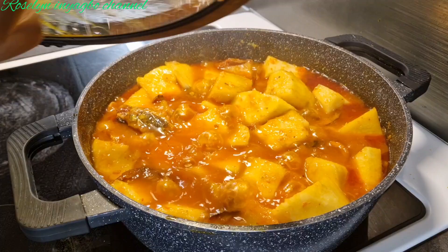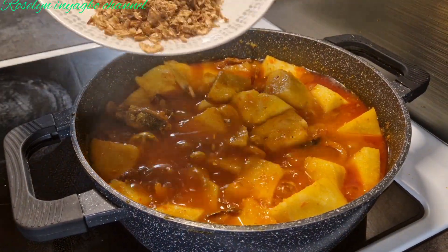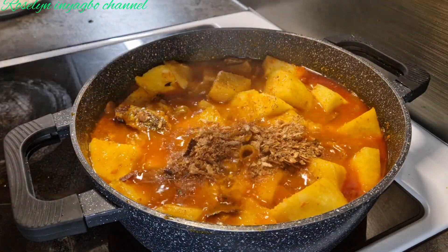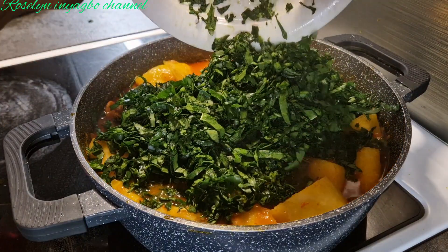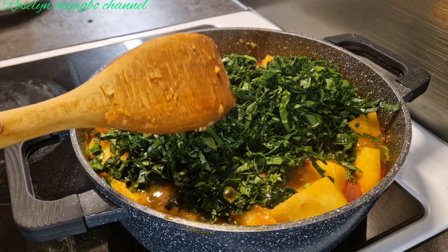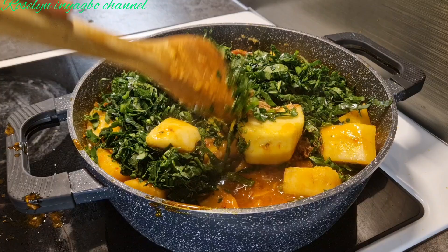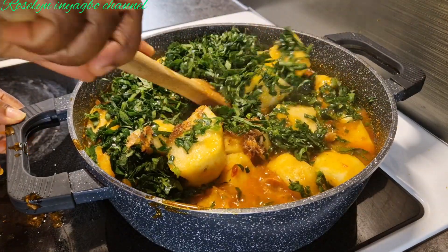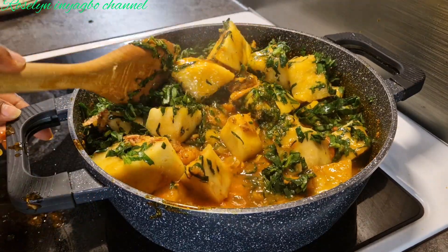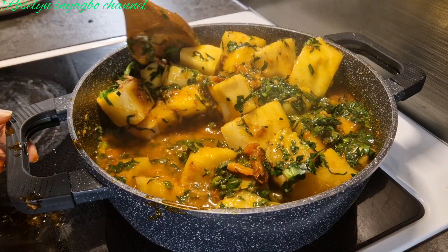Guys, it is ready — let's add our vegetables. Before the vegetables, add our blended crayfish. If you want it very thick you add a little water, but if you want it soupy like this, this is okay.